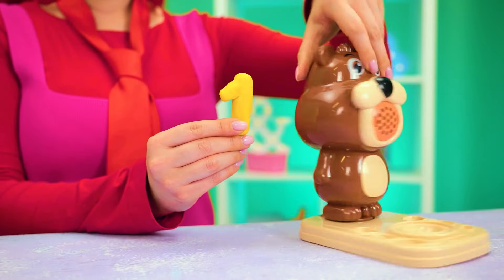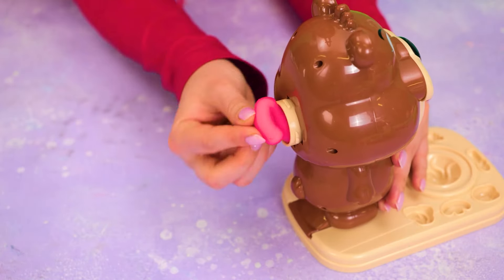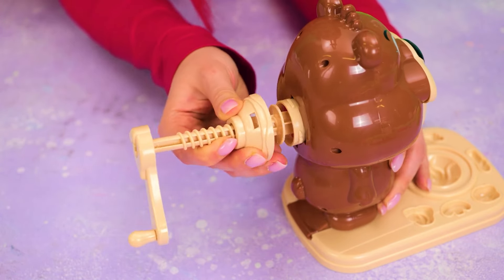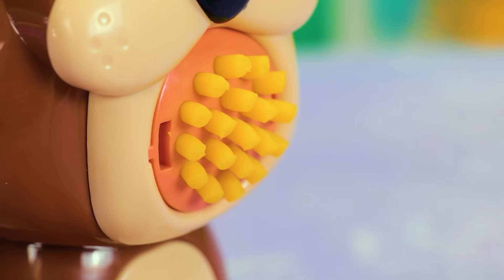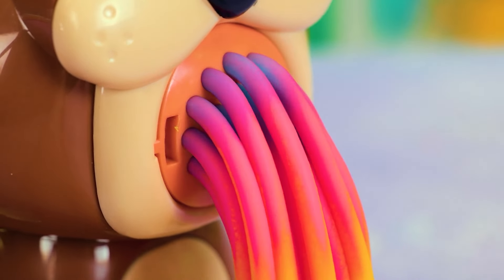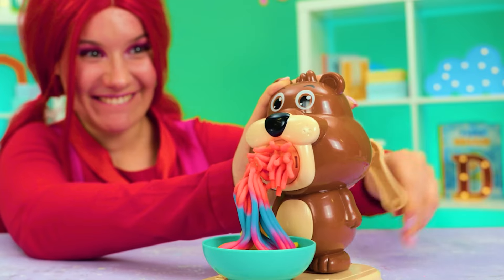Let's feed these numbers to our bear. Add to the back of his head, and soon pasta will come out. Who knew pasta could be so colorful?